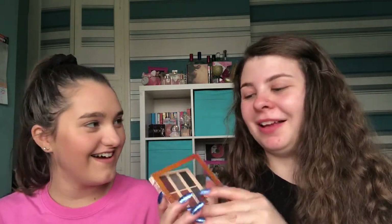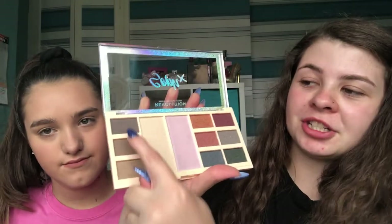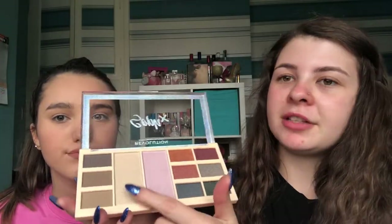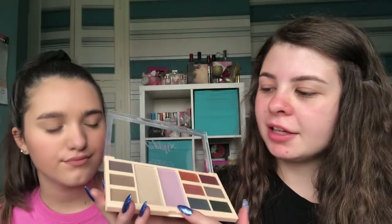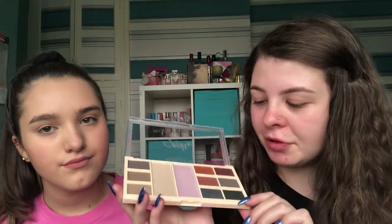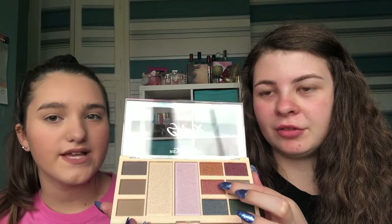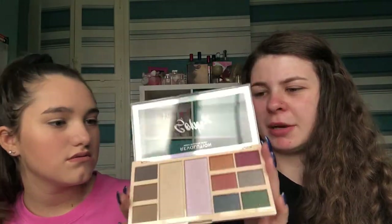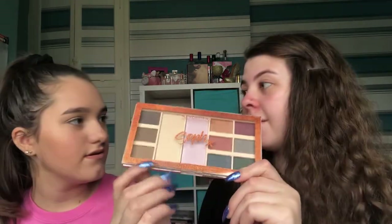Let's have a closer look at the palette. These shades here are all eyebrow shades — like eyebrow powders. The two in the middle are highlighters, and then there are all the eyeshadow shades which are all shimmery — especially this one here, which is really cute. There's a nice purpley color in the top corner. The palette doesn't have names for the shades, which is a shame, but the packaging is really cute and very shiny.